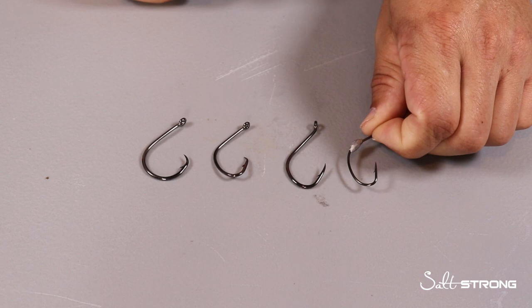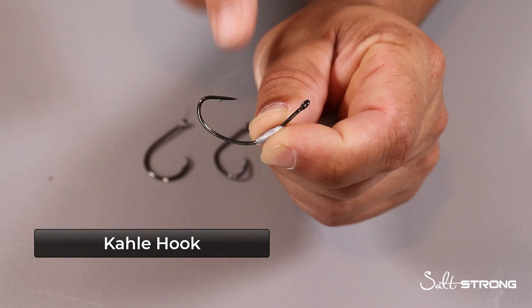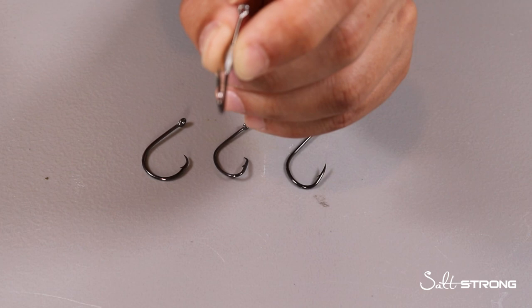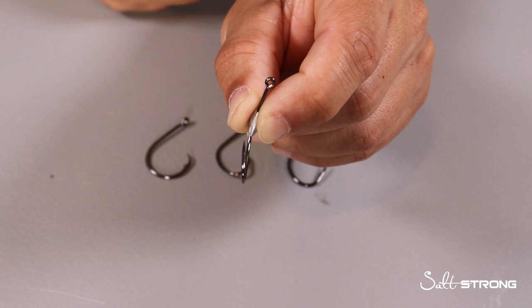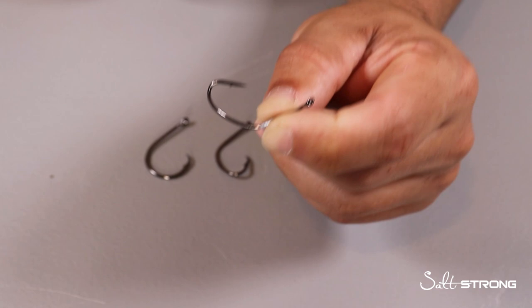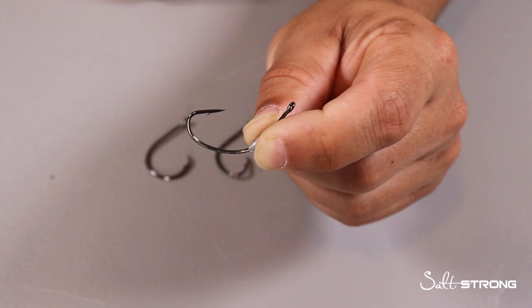First off, probably one of the worst hooks to use if you're doing catch and release, but probably one of the best hooks if you're trying to keep fish, is going to be a kahle-style hook. The point on this hook faces directly towards the eye and it's also offset, meaning the point is offset to the shank of the hook. So anywhere that hook point touches, it's going to hook that fish — so if the fish swallows the bait pretty deep, it's going to hook that fish deep into the throat, which is not good for the fish especially if you're doing catch and release. From a conservation standpoint, kahle hooks are very bad if you're using live bait or cut bait for redfish.